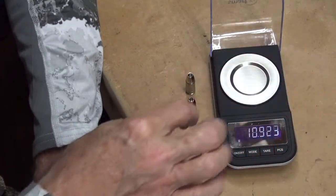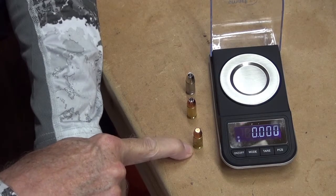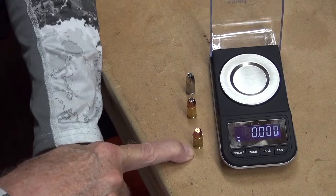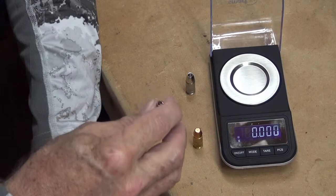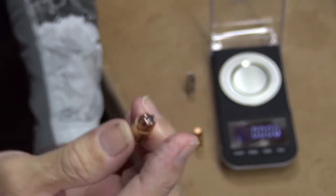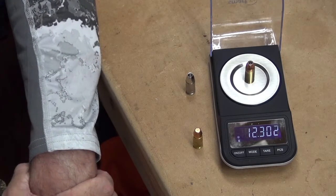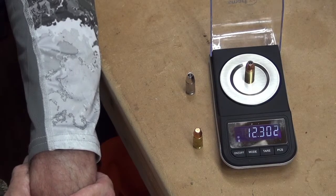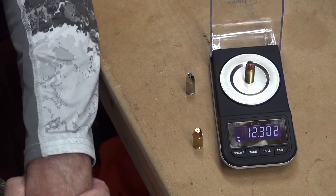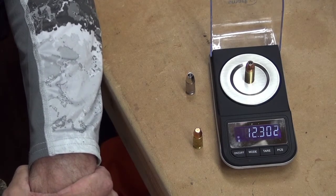The PMC defense load is not bulk manufactured and they are not cheap, friends and neighbors. We're going to pop that 124 grain starburst fragmentation jacketed hollow point on there — that's exactly how it's listed: SFHP, starburst fragmentation hollow point. It could also be called a JHP because it is a jacketed hollow point, but specifically a starburst fragmentation JHP.